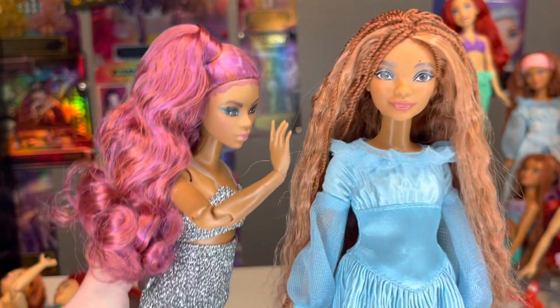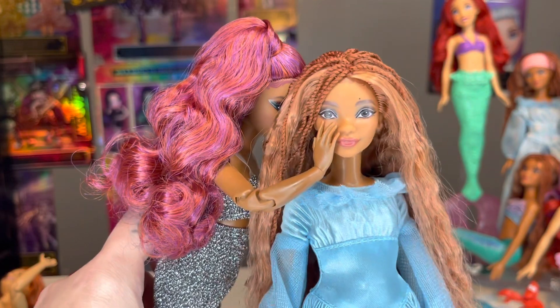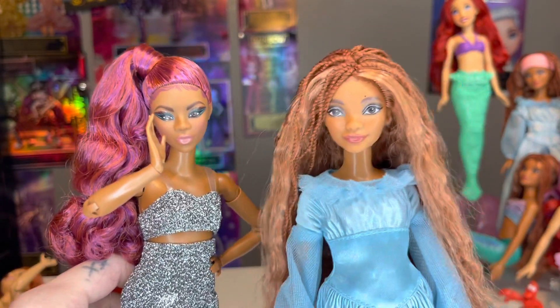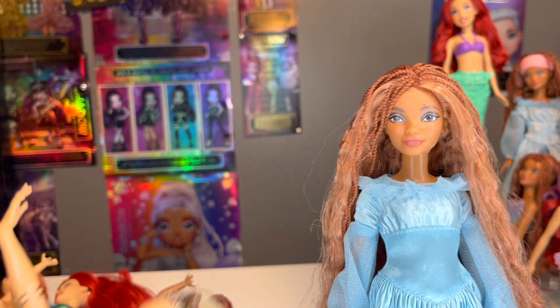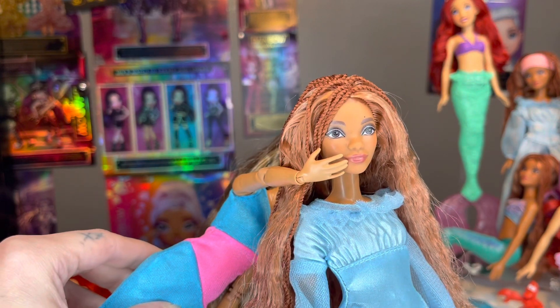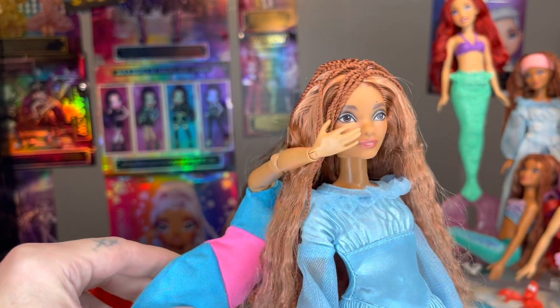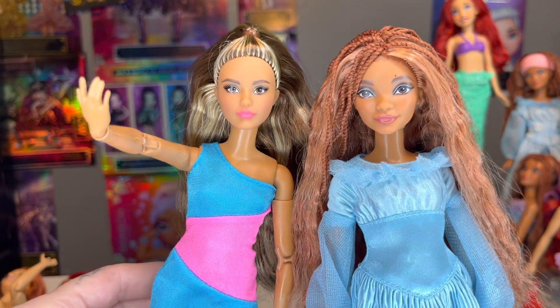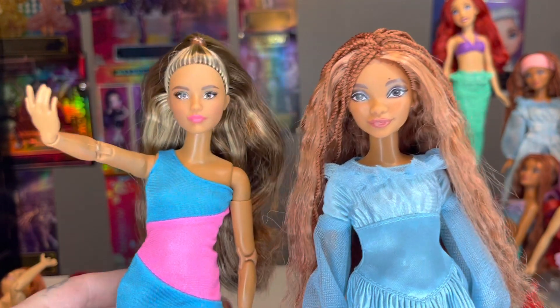For the other doll, I have two different bodies that could possibly work. I have this Barbie — she looks to be a little too dark. And then I have this other Barbie, and this one could probably work. So let's go boil some water.